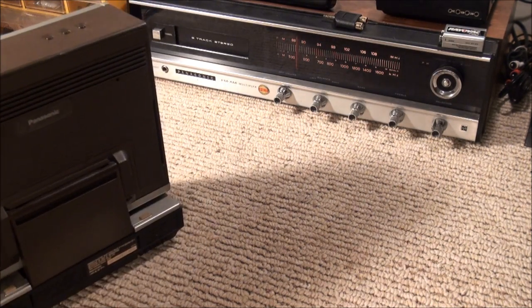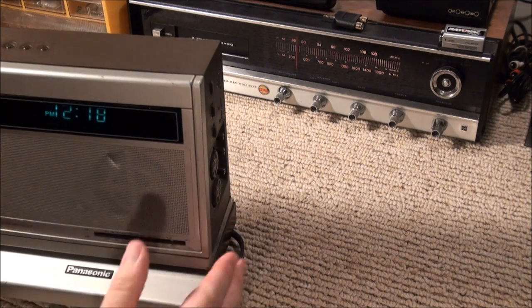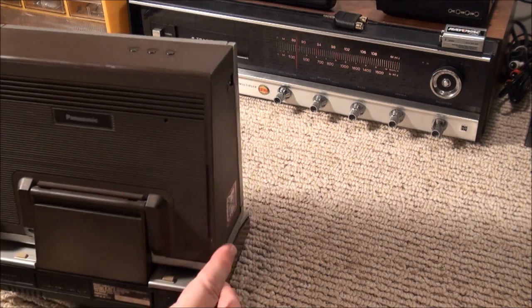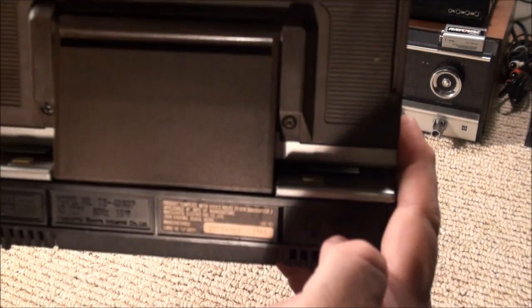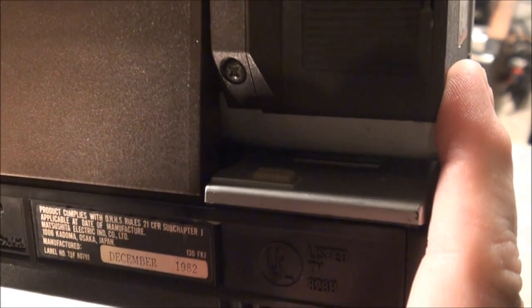Let's check out the back. One other thing about the clock that I find interesting — it has a little blinking dot there, and that's seconds. I know because I counted them to make sure there were 60 in a minute. On the back you have the model number TR 4060P. It was made in December of 1982.